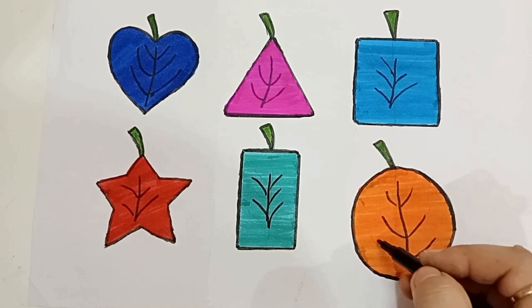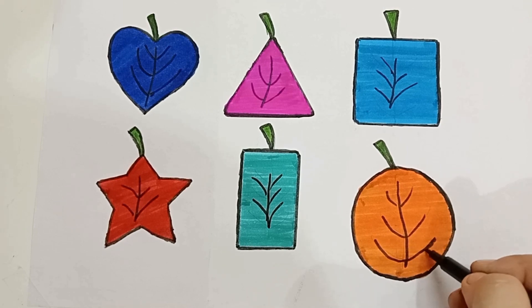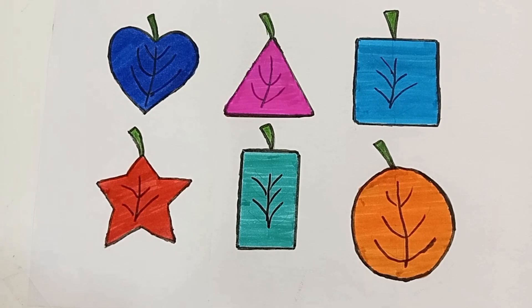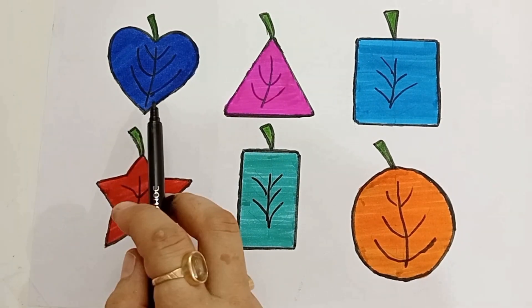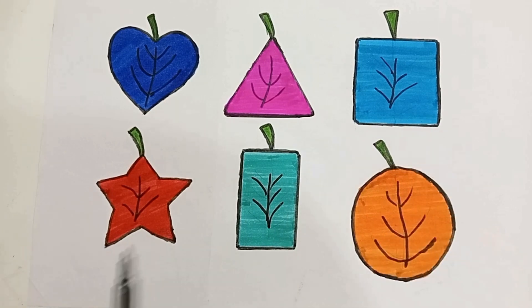I'll see you next time. Heart shape, triangle shape, square shape, star shape, vertical rectangle shape, circle shape.